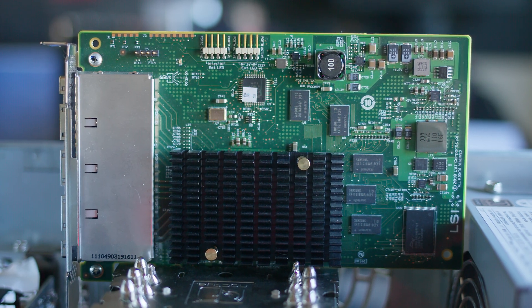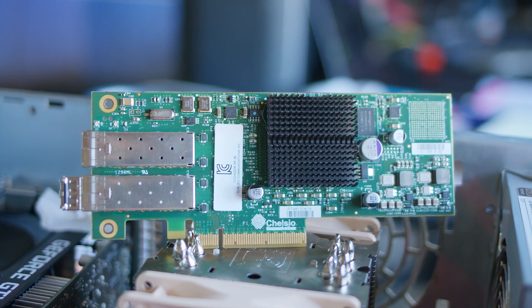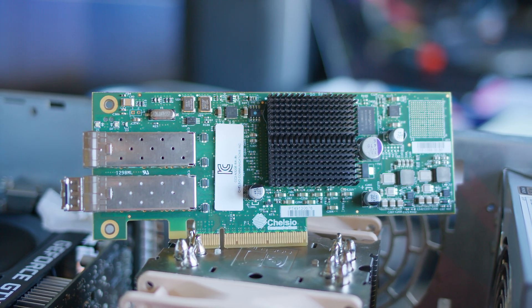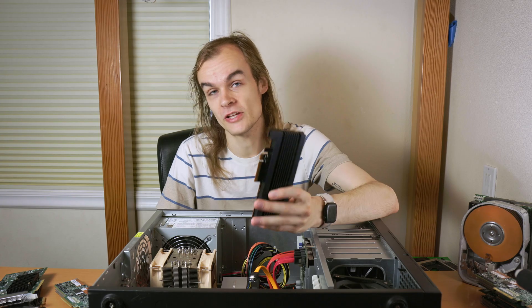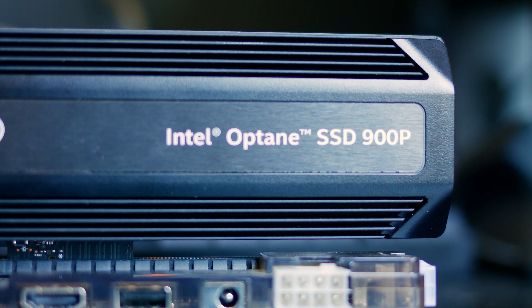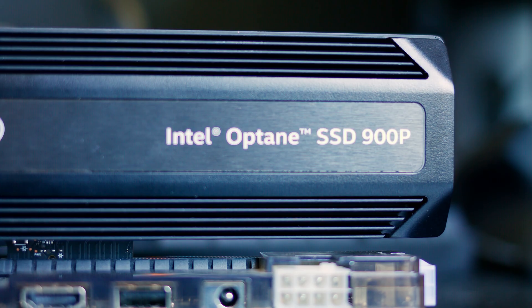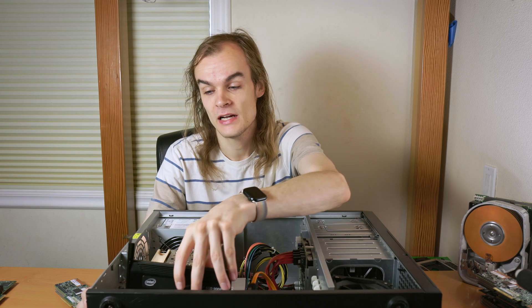Some of the things I could put in these slots are something like an external SAS HBA for an external JBOD array. I could also get an internal SAS JBOD, but there's no real space to put more hard drives in here. I'm going to put a 10 gigabit network card in, because one gigabit becomes a limitation very quickly with network attached storage. I'm also going to put in a PCIe SSD - a Samsung PM1725B, which is a 3.2 terabyte SSD - to give me lots of space for VMs or high-speed storage. And I'm also going to put an Optane 900P in. This is a 280 gigabyte Optane SSD, which is super fast in some workloads, maybe useful for swap or a ZFS log drive.